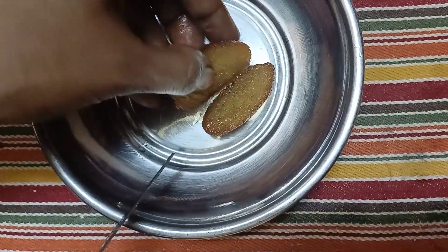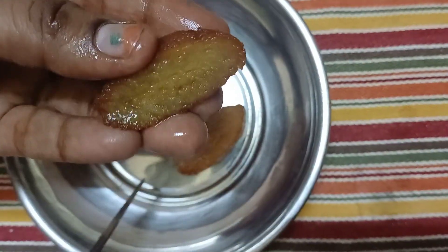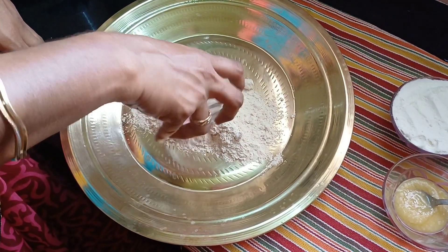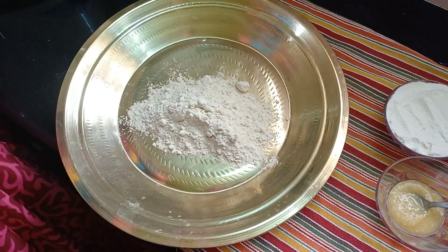Cuties are made of globe jam. First, we can talk about the texture. We can talk about the final recipe.